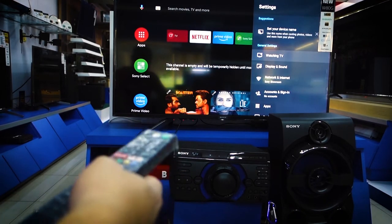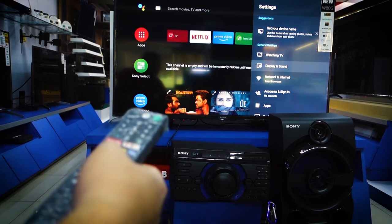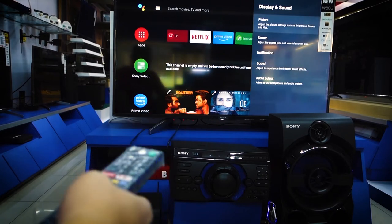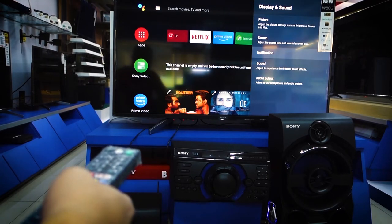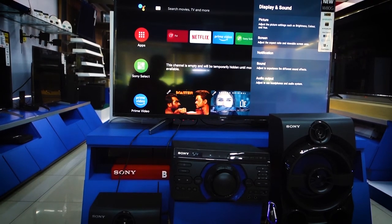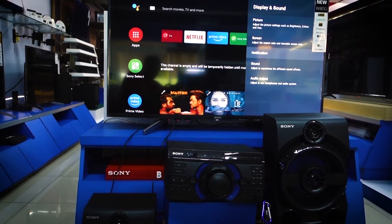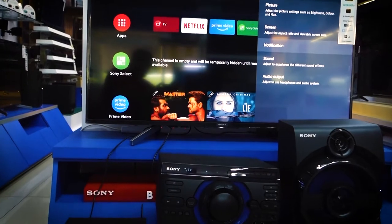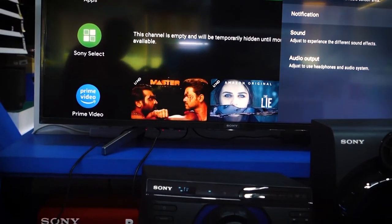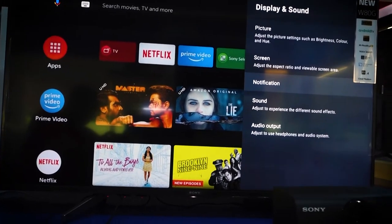So what you're going to do when you encounter this problem with your Importi — the first thing you're going to do is get the TV remote, then find the sound or audio output settings. For this Sony TV, it is in the display and sound settings.